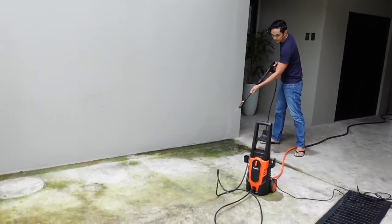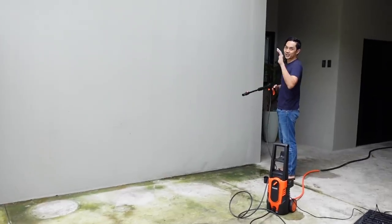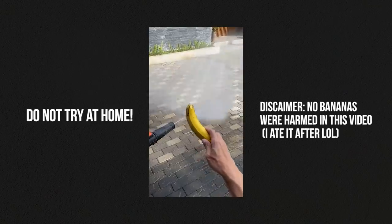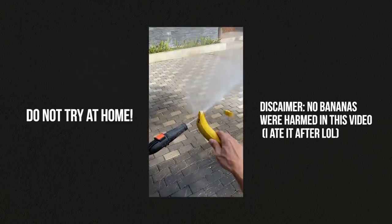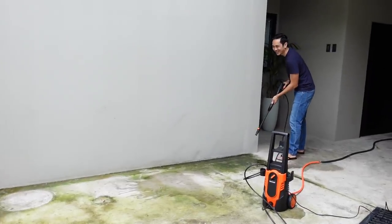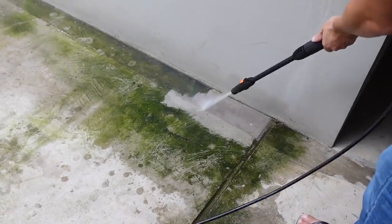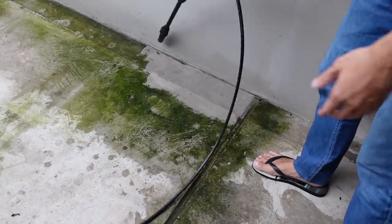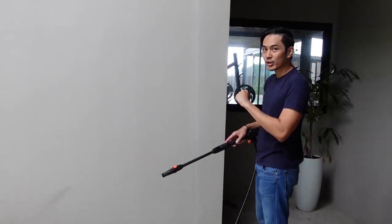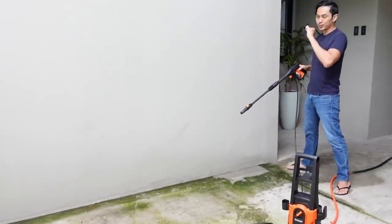Let's try it out — we're going to take out all this algae. Never touch the nozzle after use, it can really hurt you. You can see the algae coming off. You can change the nozzle — the more concentrated the stream, the more force it has. For corners, use a super tight stream of water.